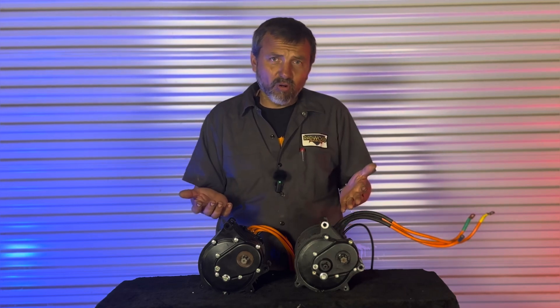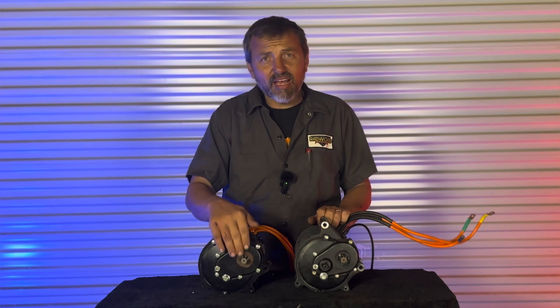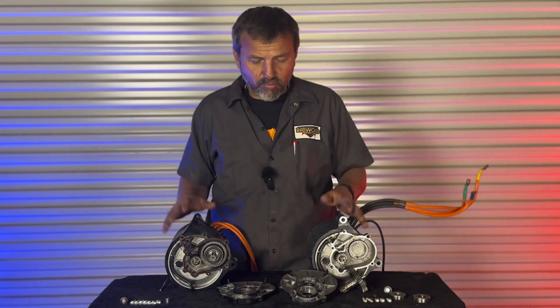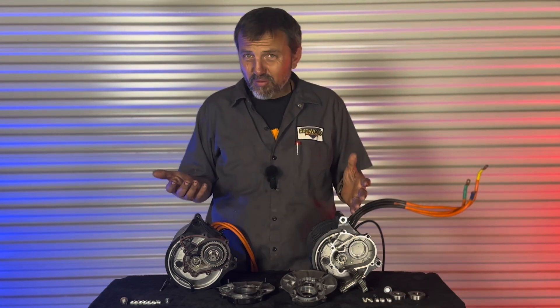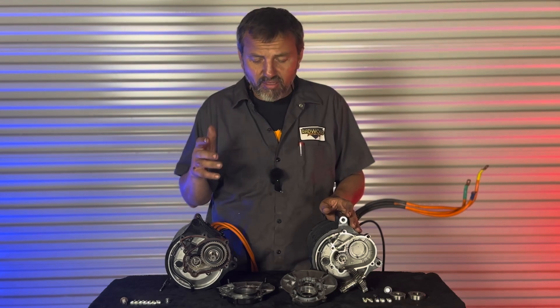Let's get these torn apart and quickly go through what they actually changed — the secrets inside and how this one is actually better than this one. By the magic of editing, we've got these all apart. I broke this down, took the shaft off, and we're going to show you there's a pretty substantial difference inside — a whole bunch of little things that can make a big difference.